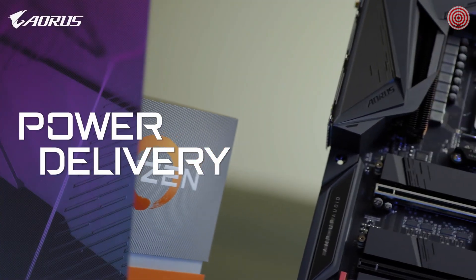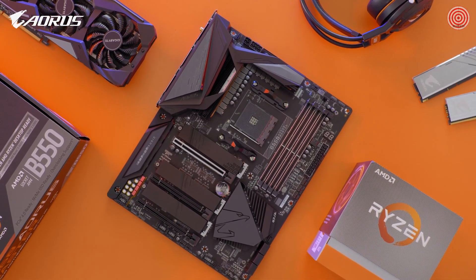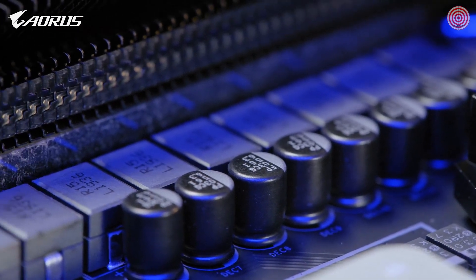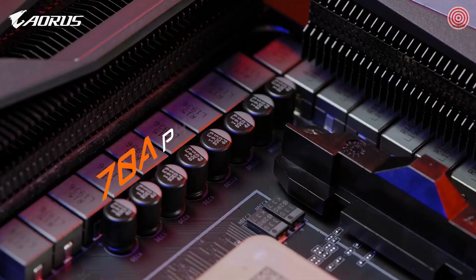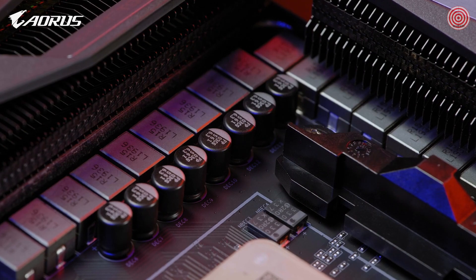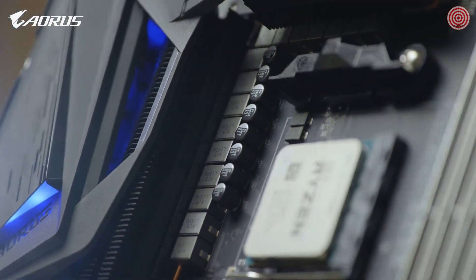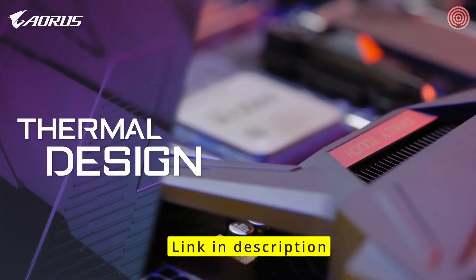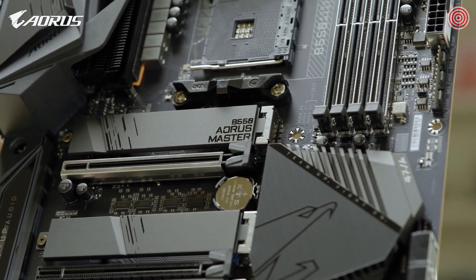Back to the board itself, let's start with the power. Solid power will always be the core of a stable platform. For a mid-range chipset, the B550 Master still features 16 phases of direct power, with each phase delivering up to 70 amperes of current — amazing, as it shares the same power design as the AM4 motherboard flagship X570 Extreme. It means it could fully support Ryzen 3000 series processors, even the flagship model like the 3950X. The B550 Master also features an advanced thermal system, including exclusive direct touch and FinArray technology.